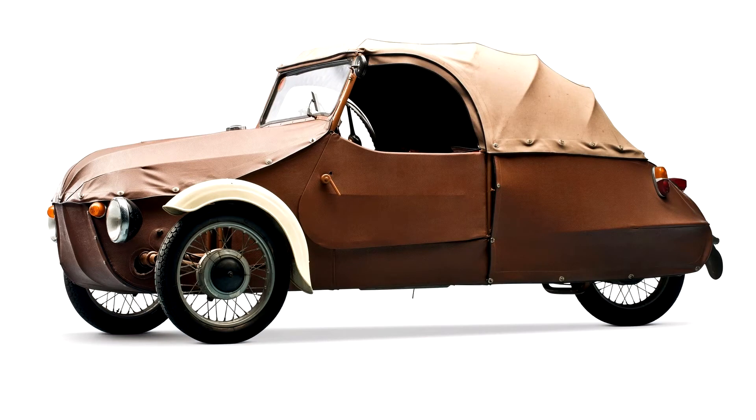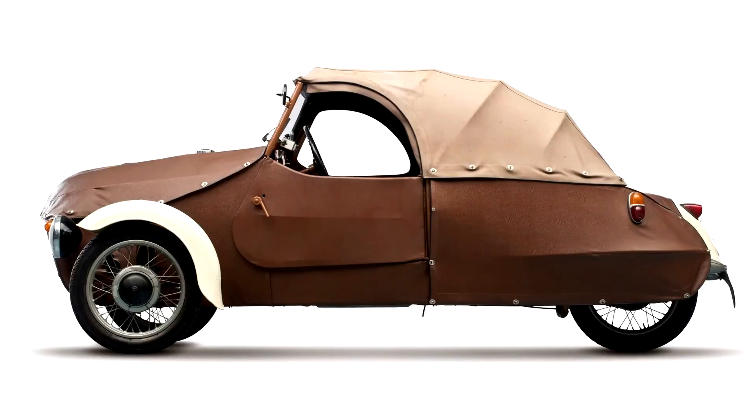In 1945, the brothers built their first batch of cars using leather cloth instead of sheet metal as the bodywork. Three vehicles were powered by 150 cc (9 cubic inches) CZ motorcycle engines with 6 bhp (4 kW), three with 300 cc (18 cubic inches) PAL engines, and six with 250 cc (15 cubic inches) Jawa units.